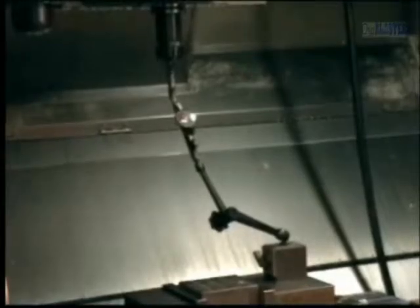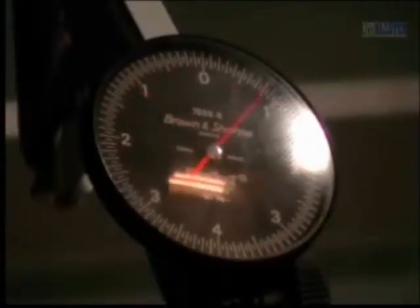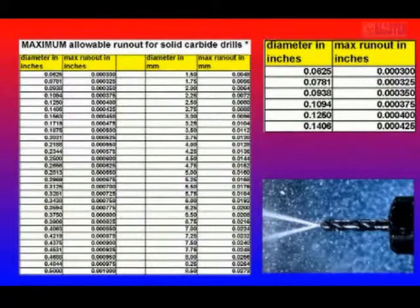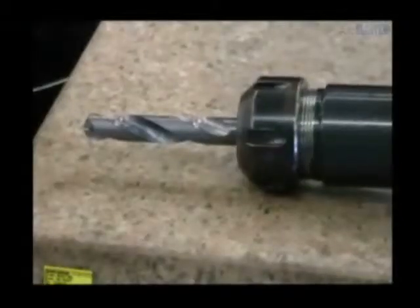The drill must be indicated to an acceptable run-out — less than one-thousandths for a three-eighth drill, and less than five-tenths for an eighth drill. Run-out numbers are in the technical section of the Chip Blaster website. Use a high-quality holder, a shrink-fit holder, or a collet with a sealed disc.